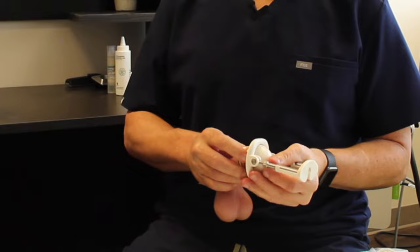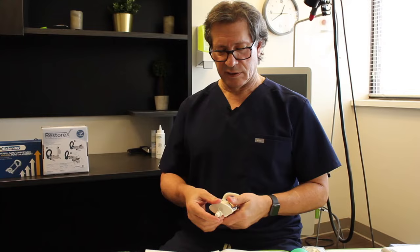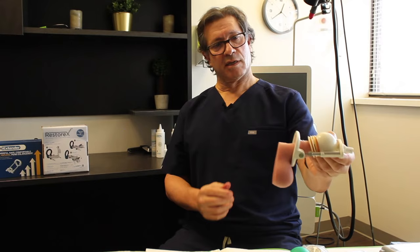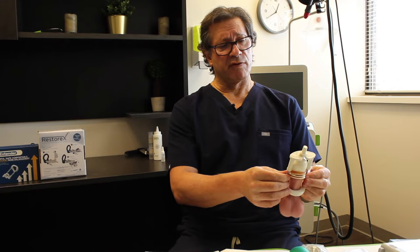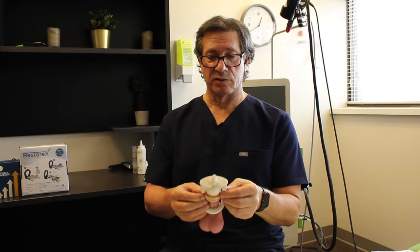Then you need to press the penis through this extension device and press up against it until you hear a click, and that's it. You can extend the device by turning these screws, or shorten it by rotating them in the other direction. If you need more length, you're going to need to attach some of the other extending bars to the device itself.